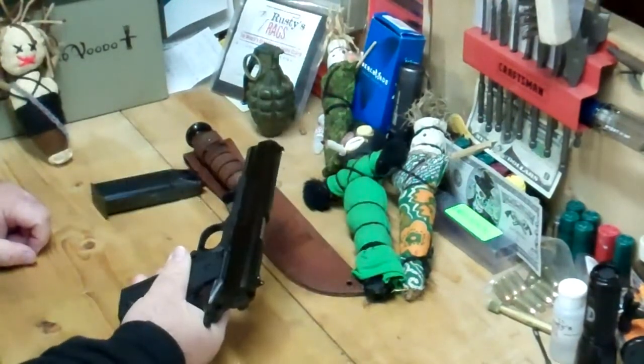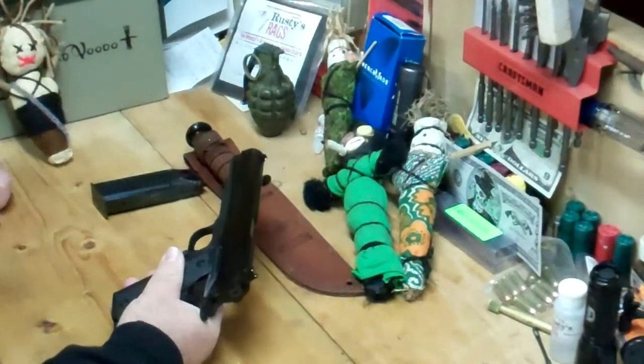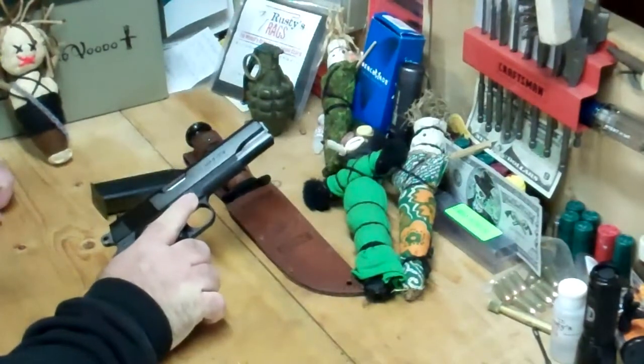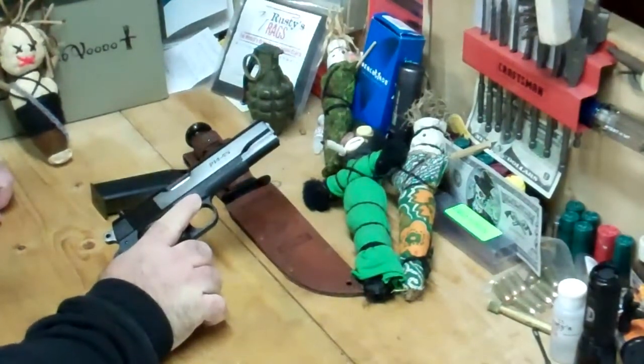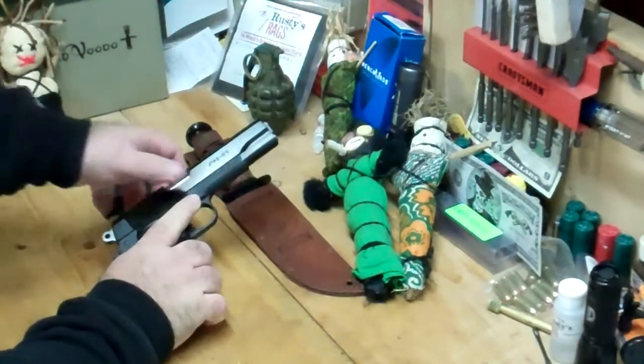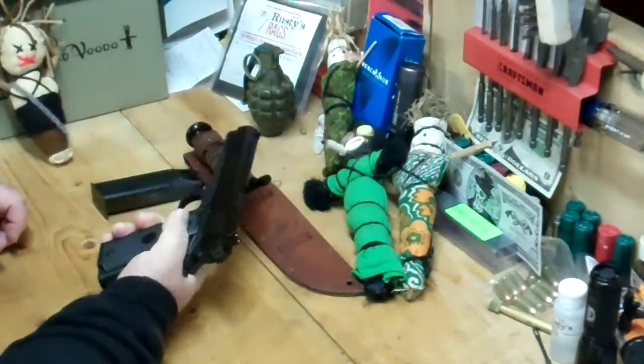It's made by Paraordnance. This particular one was made in Canada — I believe they are made in the United States now, but don't quote me on that. I bought this gun when I was about 21, 22, 23, somewhere around in there. I think this is the first 45 that I ever purchased, and it is a phenomenal shooter.